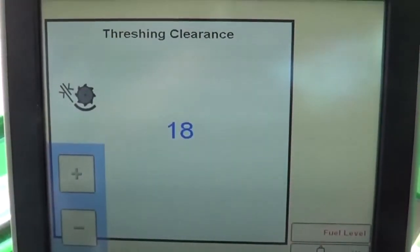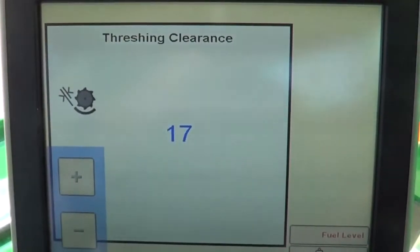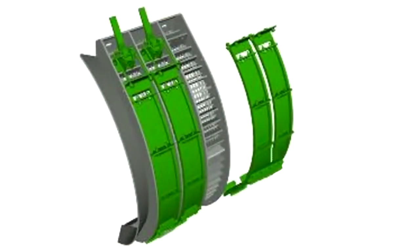Reduce the threshing clearance in 5 mm increments. Install concave covers for more aggressive threshing. On machines with active tailings return, install covers in the first concave. On combines without, start with covers in the middle concave.